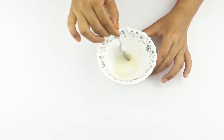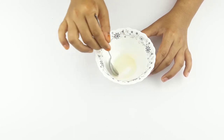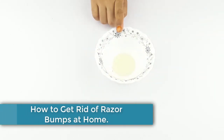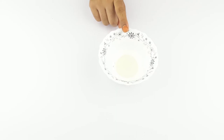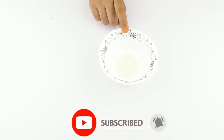Hello friends, welcome to our channel. Today's video topic is how to get rid of razor bumps at home. Before starting, please subscribe to our channel and click the bell icon for more updates.